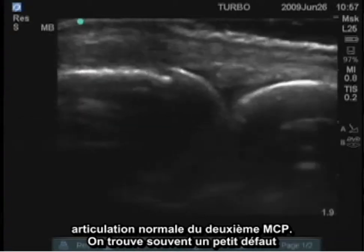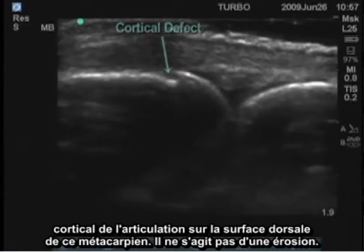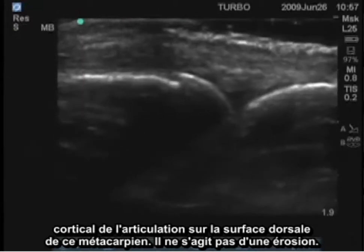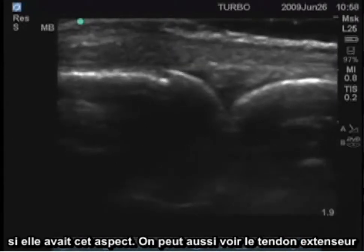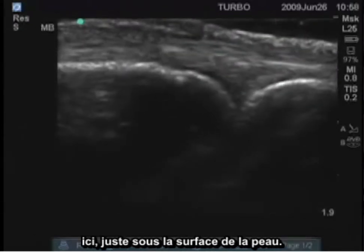There's frequently a small articular cortical defect on the dorsal surface of this metacarpal — that is not an erosion. An erosion would appear elsewhere with this type of appearance. We can also see the extensor tendon superficially, right under the surface of the skin.